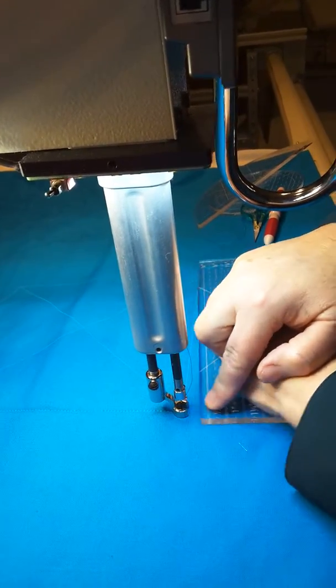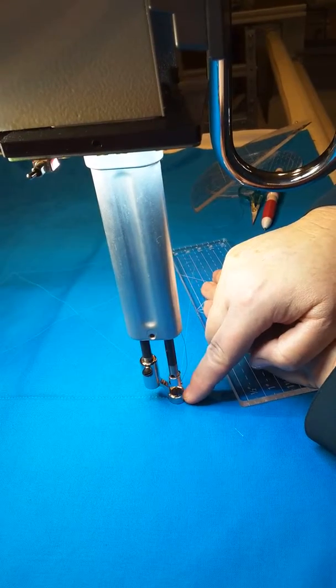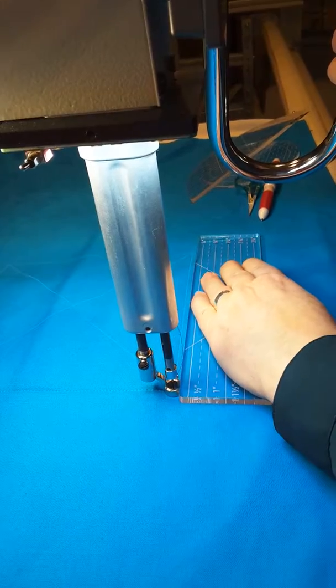If you can see my ruler foot right here, there's an open toe here. I actually had my husband drill that out for me because I could not see very well. It's part of aging.